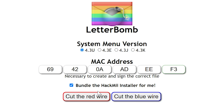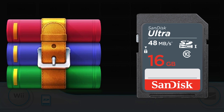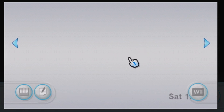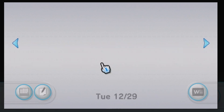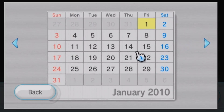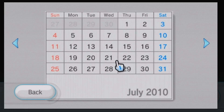Once you type that in, make sure you cut the red wire — don't cut the blue one, it might blow up your computer. This will download a zip file that you extract onto an SD card. Put the SD card into your Wii and check your Wii message board. You should see a literal letter bomb on the day you downloaded it. If you don't see it, check a day or two before or after. And if your Wii still thinks it's 2006, your battery is dead.